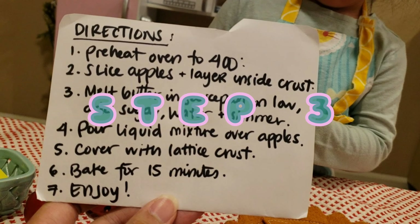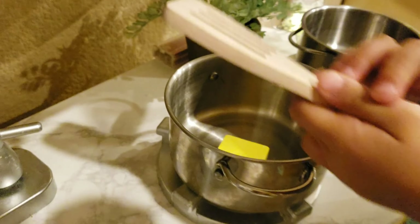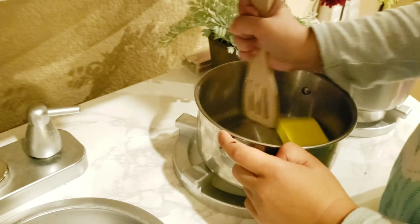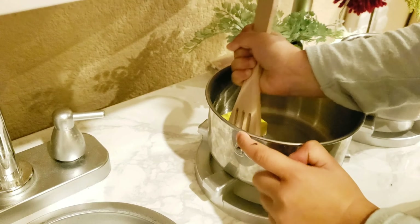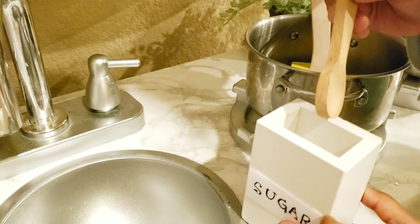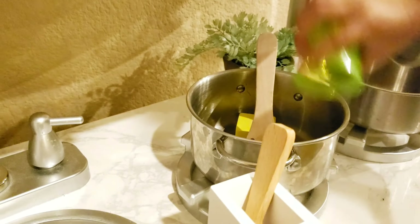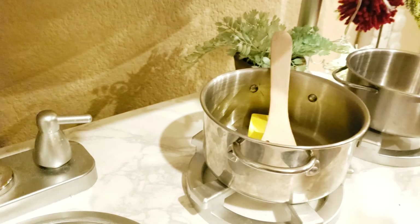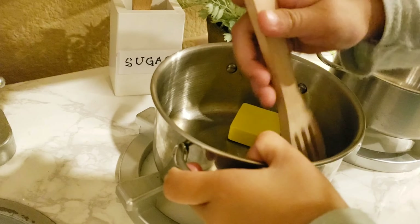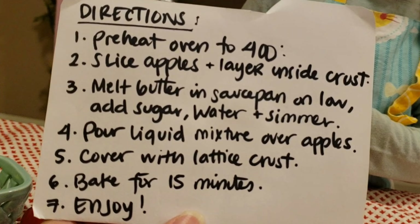Step three, melt the butter in the saucepan on low, add sugar, water, and simmer. Step four, pour the liquid mixture over the apples.